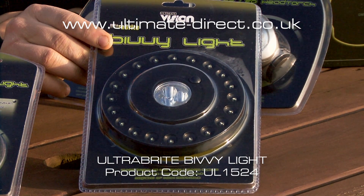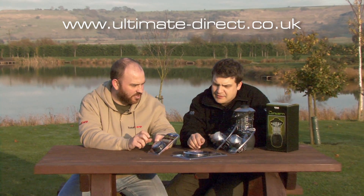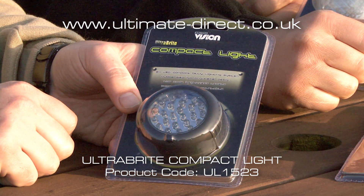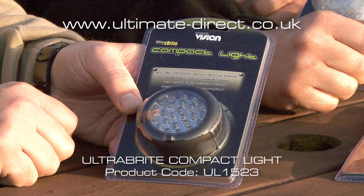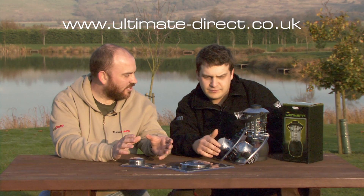LEDs are being used in everything these days — even car brake lights and headlights — a lot of companies are using LEDs rather than standard lights. They just last forever. They certainly last longer than your batteries, might even last longer than we do. Other than the bivvy lights, which obviously are going to give you all the light that you need inside your shelter.